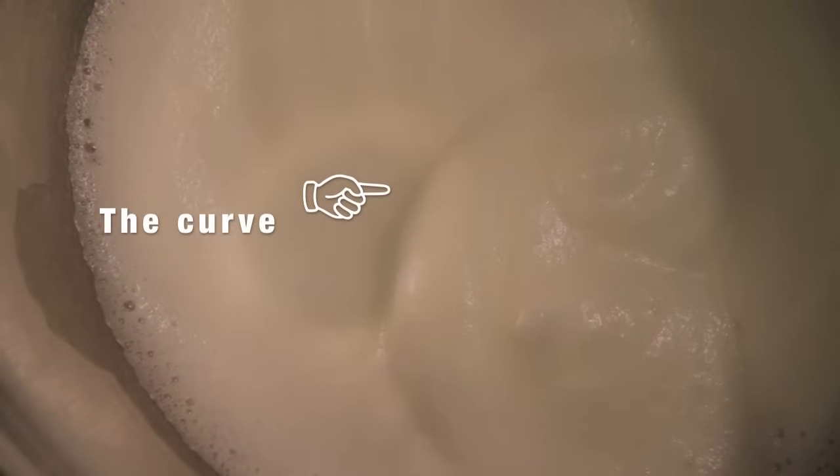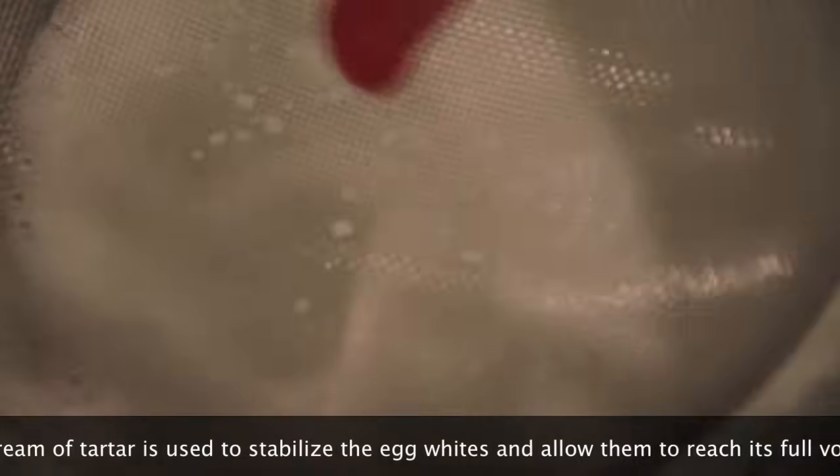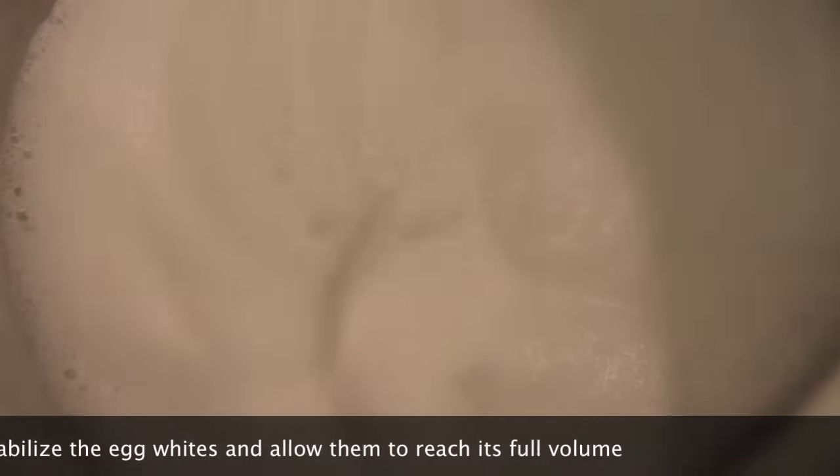And then now I just sift in my cream of tartar. The reason why I sifted it is so that the cream of tartar is going to be evenly distributed and not chunky when I put it into my egg whites.